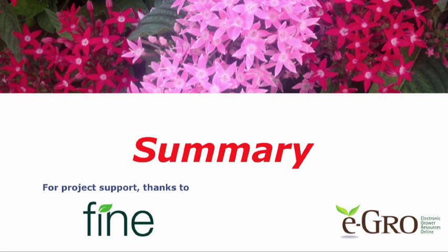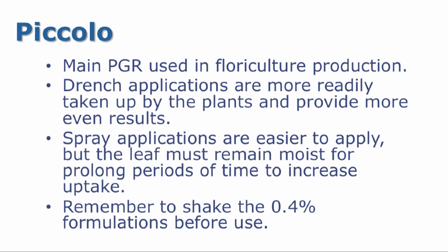So now let's summarize how to optimize results with Piccolo. Piccolo is the main PGR used in floriculture production. Drench applications are more readily taken up by the plants and provide more even results. Spray applications are easier to apply, but the leaf must remain moist for prolonged periods of time to help increase the uptake. Finally, remember to shake the 0.4% formulations before use — otherwise it settles out and you will have uneven results.